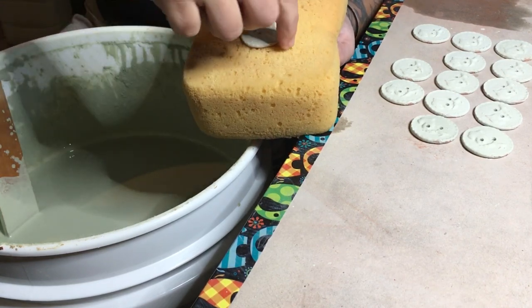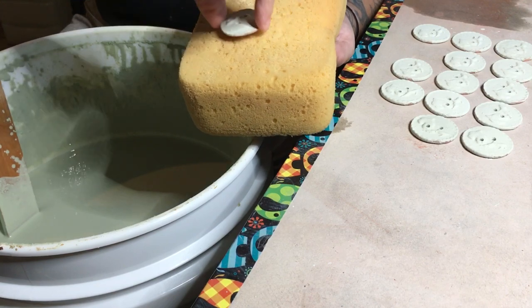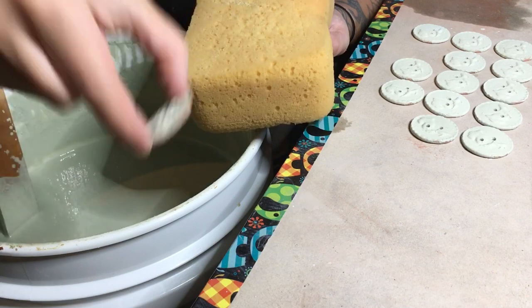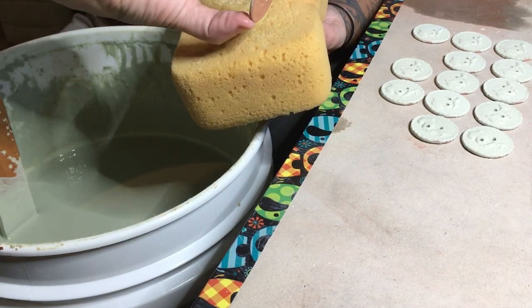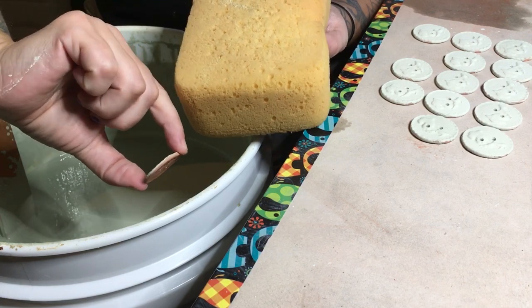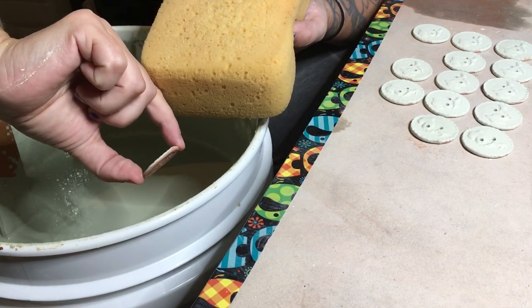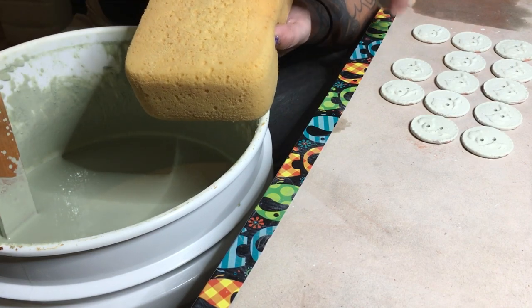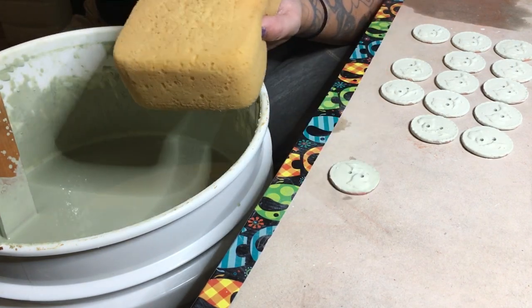I can take this and just give it a little bit of a twist or drag it across. That one's all cleaned up and ready to fire.